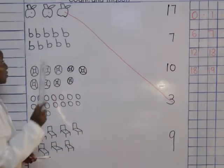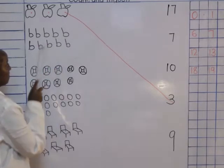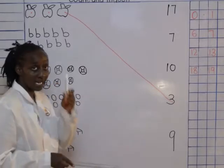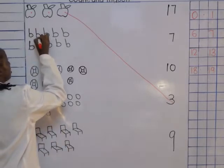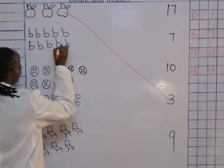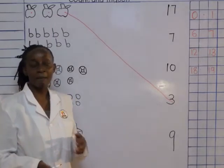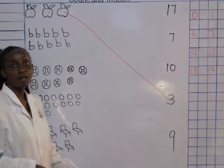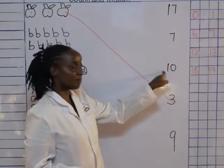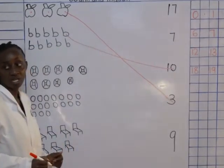We count the next one: 1, 2, 3, 4, 5, 6, 7, 8, 9, 10. We look for which number? Number ten. Who can be able to see number ten? Good. Match. How many books are those? 10.